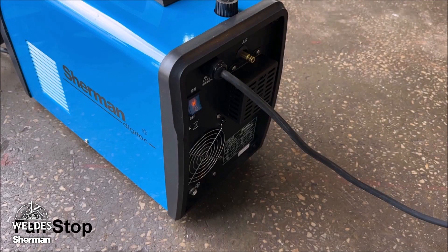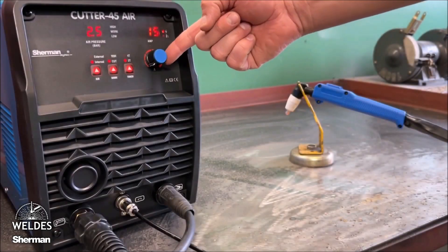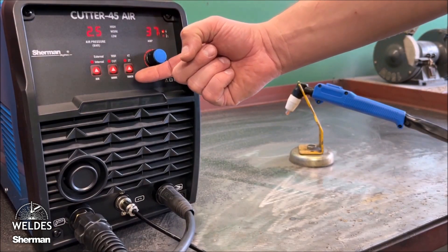The cutter is equipped with a fan stop system that stops the fan when not in use, thus limiting noise emissions in the workplace. The cutter has a smooth adjustment of the cutting current in the range from 15 to 40 amperes. This allows for trouble-free, high-quality cutting of carbon steel material up to 12 millimeters.